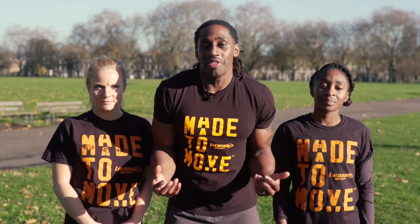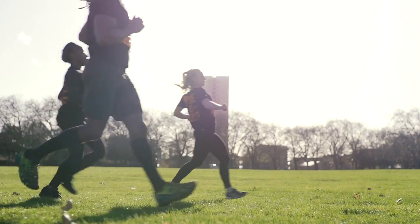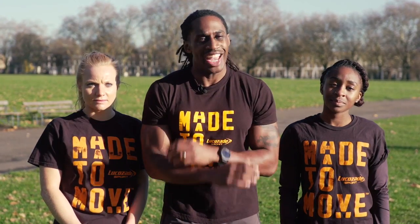And there you have it. Don't forget to check out the rest of the workouts in our training series. Do them a couple times a week and you'll be ready for Tough Mudder in no time.